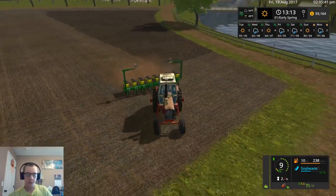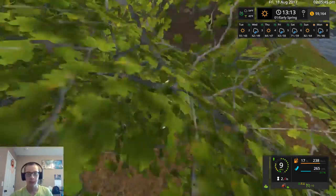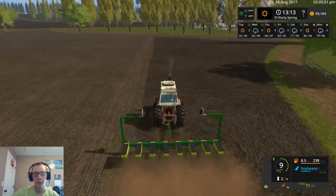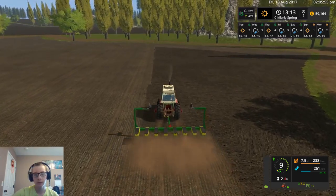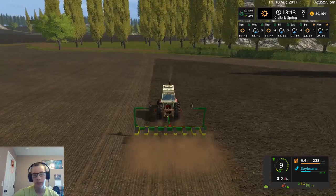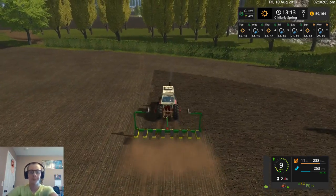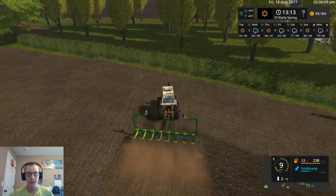I haven't decided what I want to do for my first mod project for FS17. I mean I have a map project going already, but I haven't decided what I want to do for the first actual mod. I know eventually I want to make a Rouse 18-foot double mower like what we use in real life — I want to make that to use on my map for making hay and stuff.